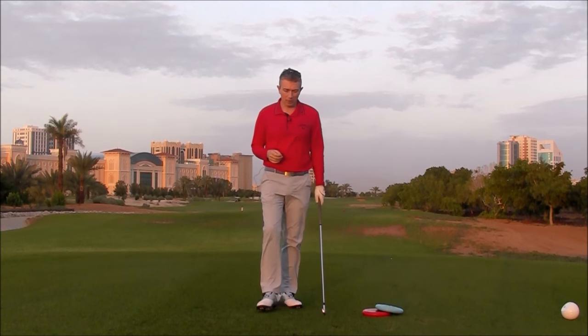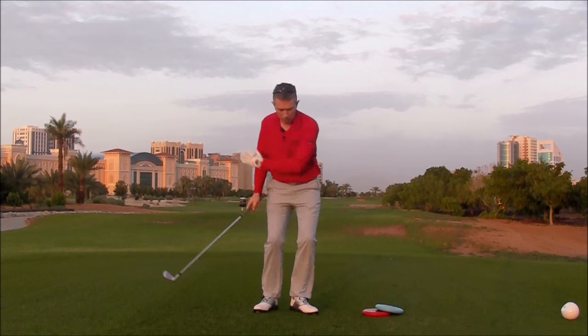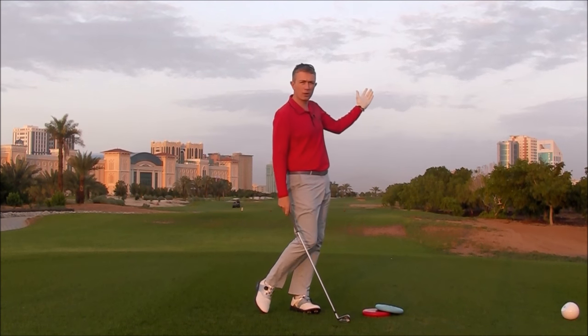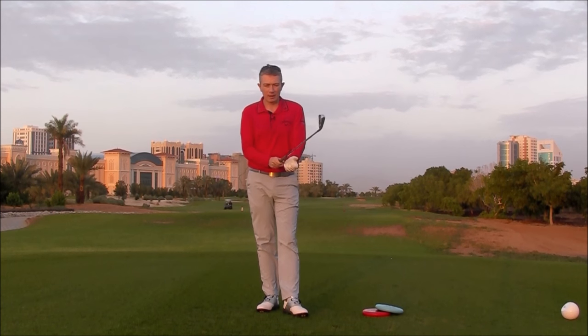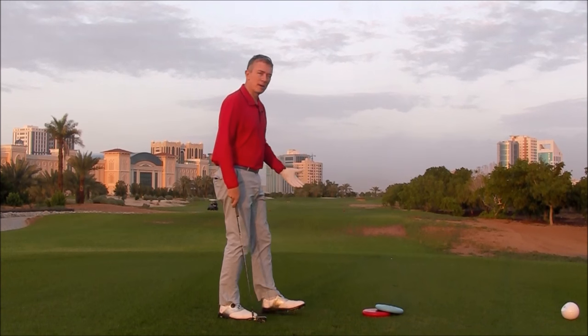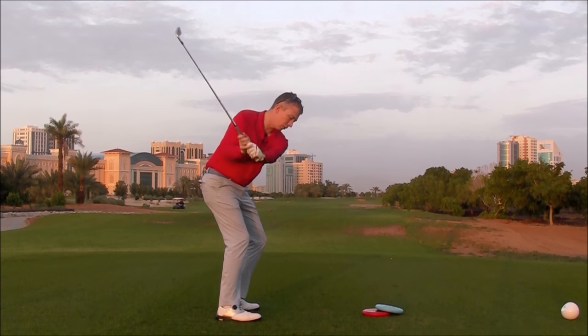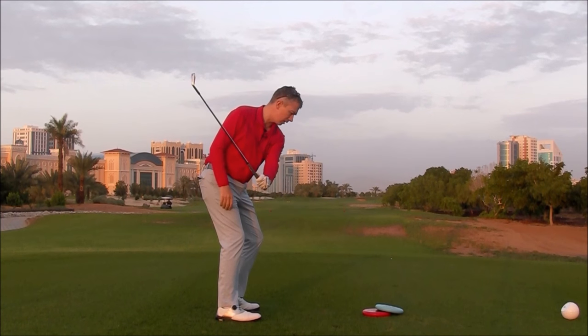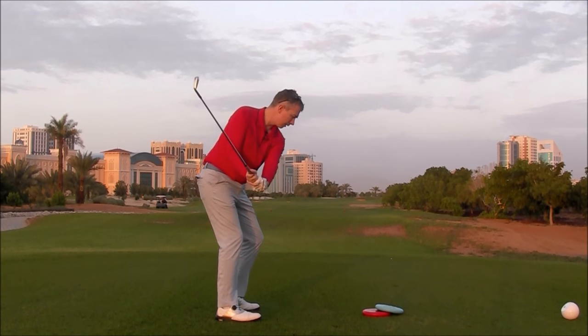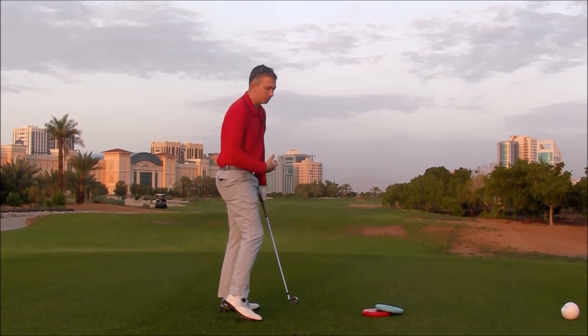Hi, Robin here with a quick tip for anybody who's struggling to release their left side through the ball — to get their left side out of the way through the impact zone and into the follow-through. I've seen many times players spending many hours at the range looking good at setup, making good backswings and good transitions, into a good position coming into the ball, but they spoil all the hard work with a poor release of their left side through the impact zone.